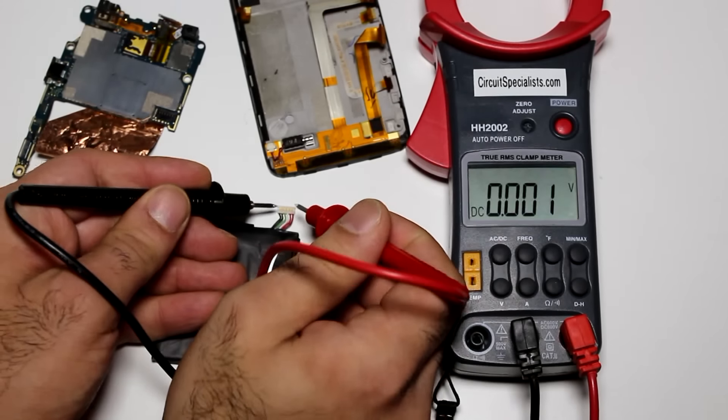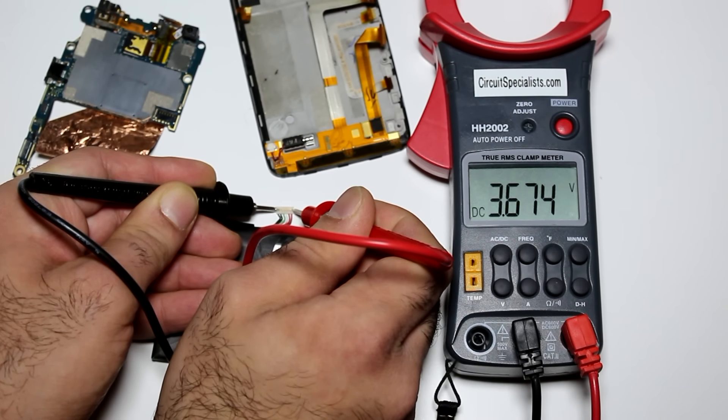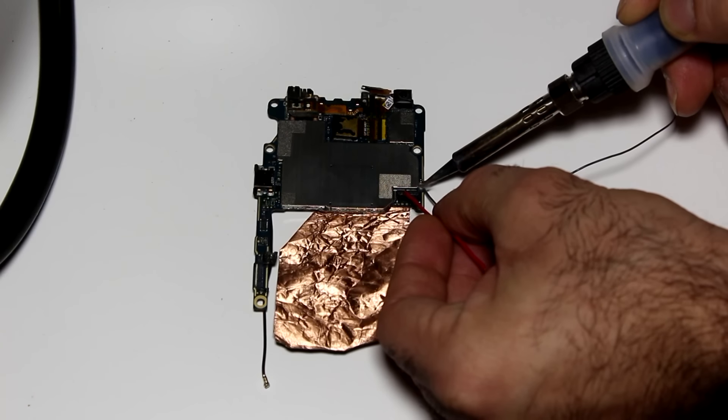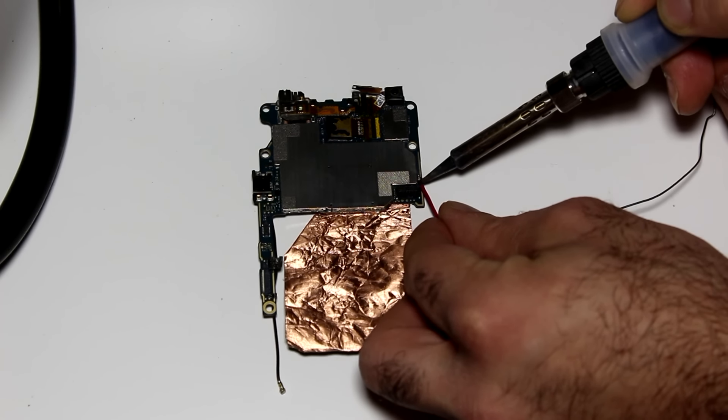Let's check the battery. The label says it's 3.8 volts — it's not dead but it's undercharged. It can't turn on the cell phone and I can't charge it either, so I'm going to solder some wires to the power lines and power it from my power supply.